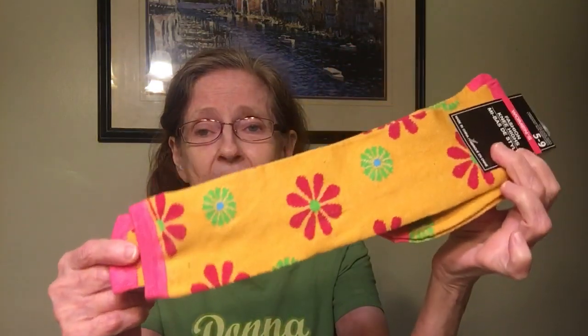Let me show you the socks that are going to be in this giveaway. They all came from Dollar Tree — be careful how you wash them because it's a dollar, right? So I got these women's fashion knee highs, size 5–9, with a little flower power going on. They're all novelty socks — my son wears novelty socks under suits and dress pants. A little flower power from the 60s!